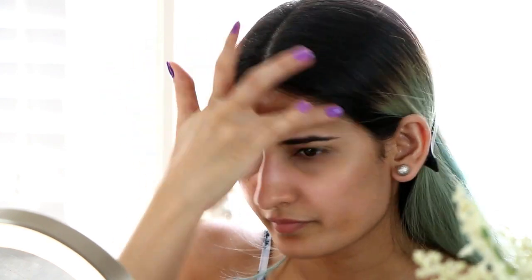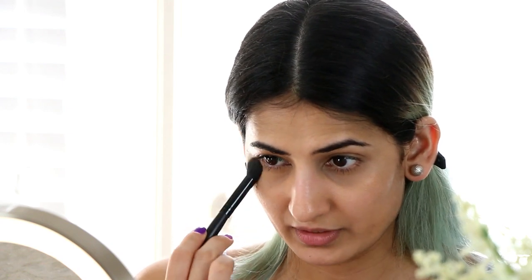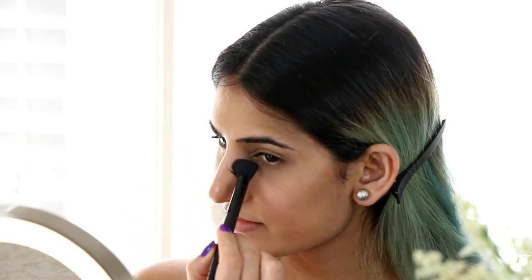The beauty blender can catch a lot of product which definitely annoys me. You can set your entire face with powder, but I just set my under-eyes with this ELF loose powder. I take a brush, tap off the excess, and then loosely dab it on my under-eyes. This will just prevent any creasing of the product if you're going out for a longer period of time.